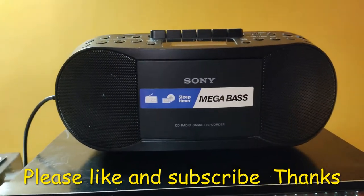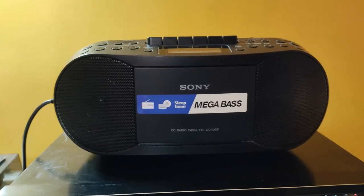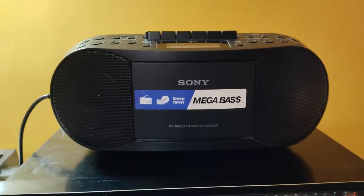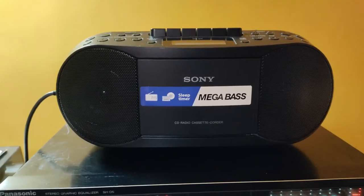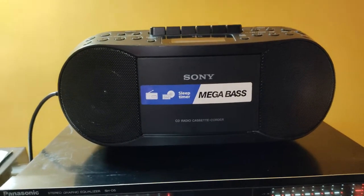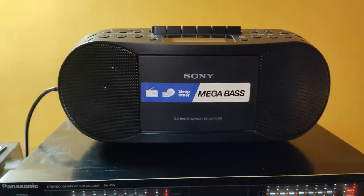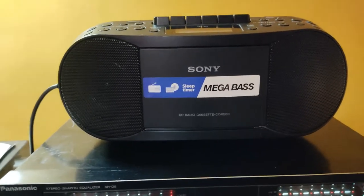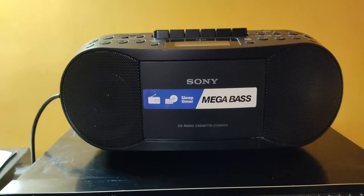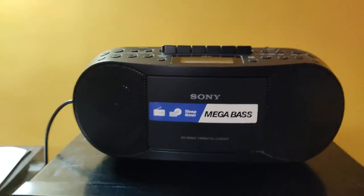Good evening ladies and gentlemen, this is an introduction to my sound system. Besides my multi-track recording system, I also have a multi-track recording studio where I can record eight tracks simultaneously, with compressors and other things. This is a simple consumer level setup, but a little better than that.